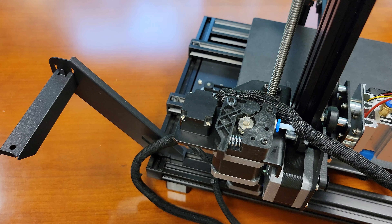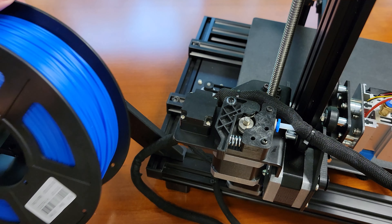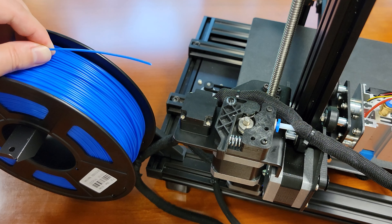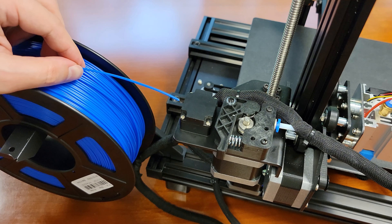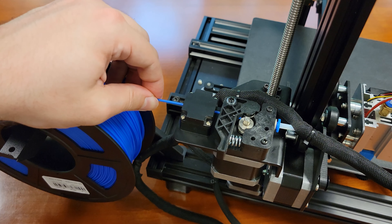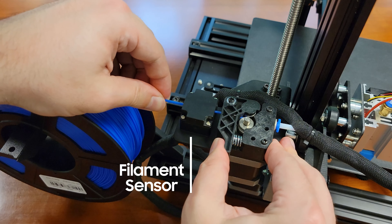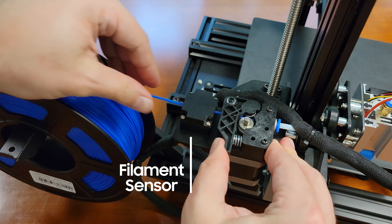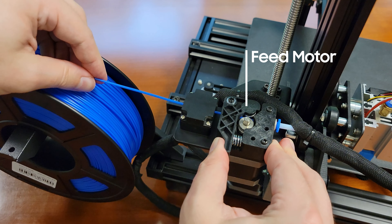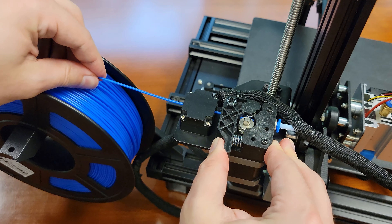Next up let's load the filament. I was going to use the provided filament but it was too tangled, so I threw on a fresh 1kg spool. Loading the filament into the MP10 is significantly different from the V2. After mounting the roll you feed the filament through this block which houses the filament sensor — more on that later. From there slide it into the feed motor, which unlike the V2 is located on the vertical frame instead of on top of the printhead.